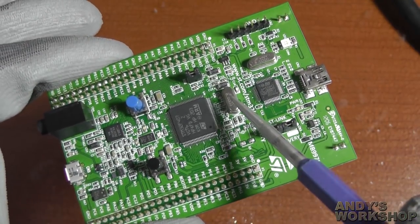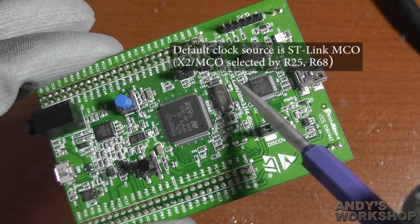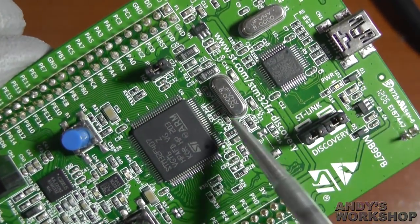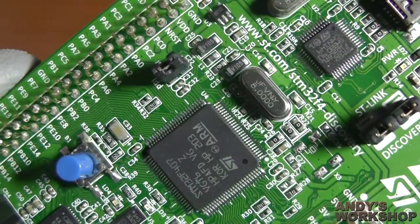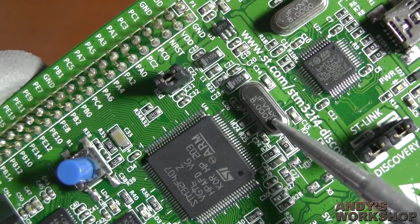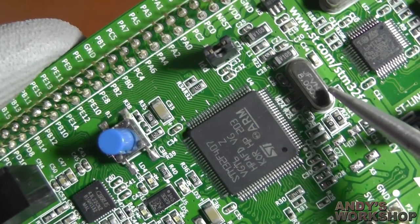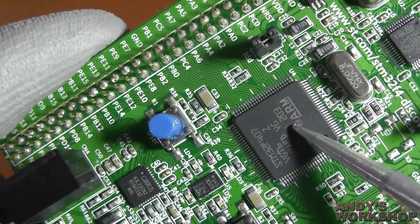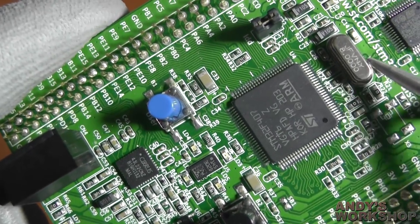The MCU is clocked by this oscillator that you can see here — it's an 8MHz device and its capacitive load is given by these capacitors here. The aim of this video will be to replace this oscillator with a 25MHz unit. The MCU is capable of outputting an MCO clock — the master clock out — at 25MHz if you've got a 25MHz crystal.